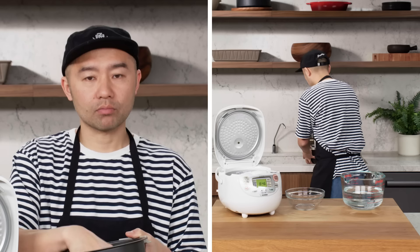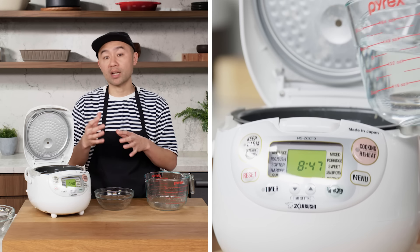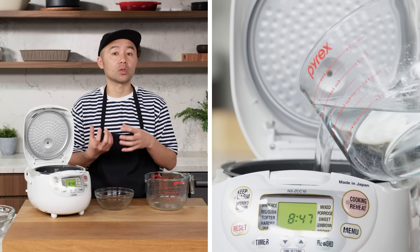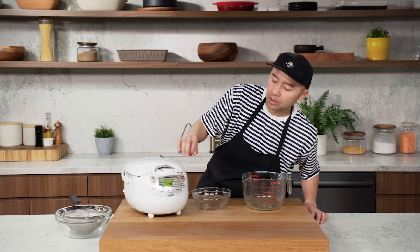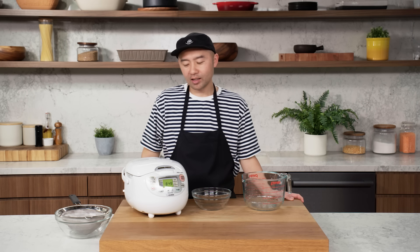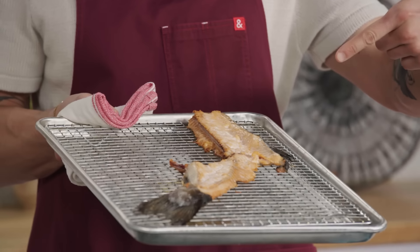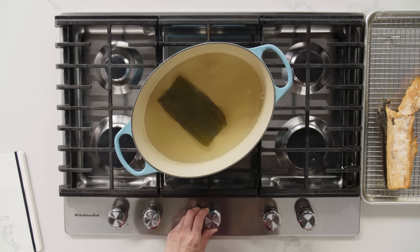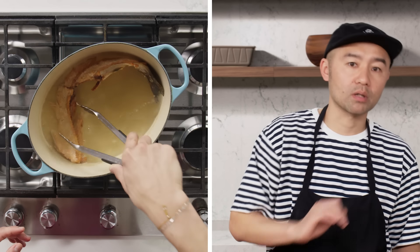Brown rice has a steel bran attached to the white rice, so it takes more water to be able to be cooked. Setting it to brown, and then this smart rice cooker is going to do everything for me. So let this boil for about 15 to 20 minutes, and then I'm going to take the kombu out. After that, keep the temperature at medium heat, and then bring the roasted salmon bone onto the broth and keep it for about a half hour.